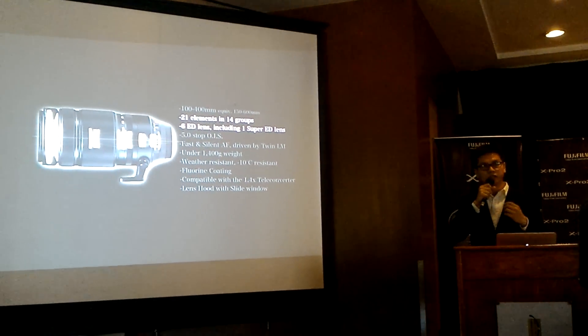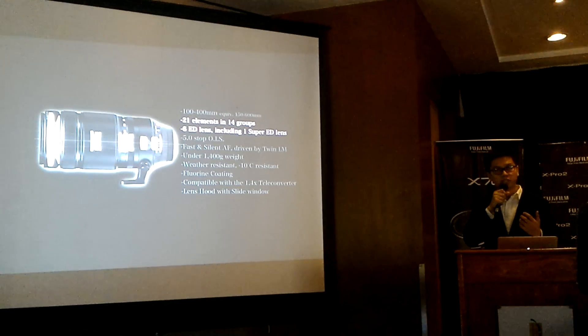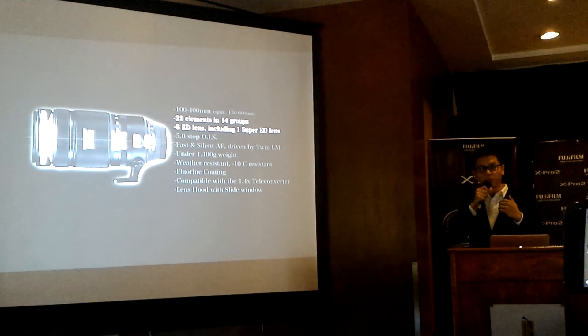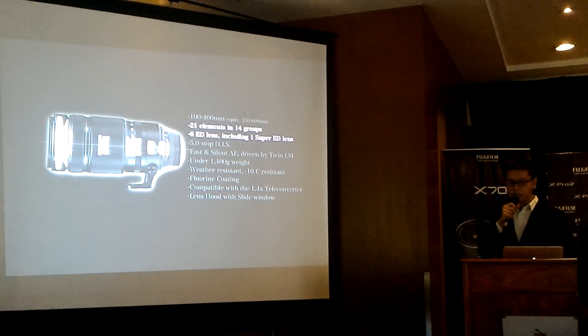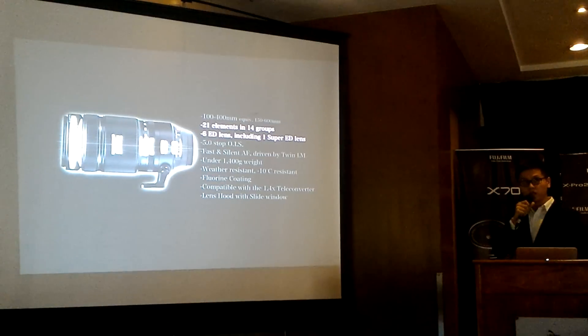We hope you'll try the XF 100-400 at the touch-and-try station and see how it gives you beautiful images even at 400mm.